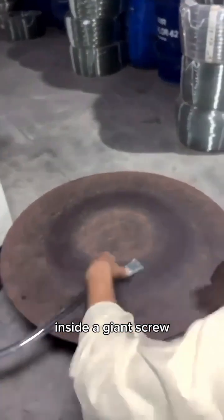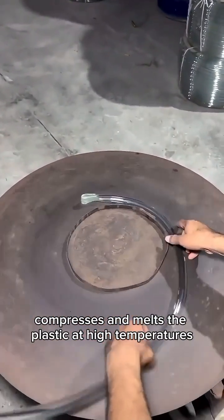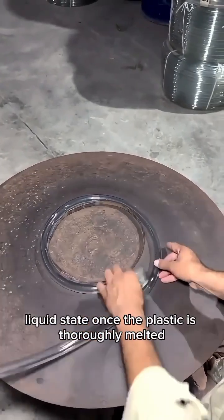Inside, a giant screw compresses and melts the plastic at high temperatures until it turns into a molten, liquid state.